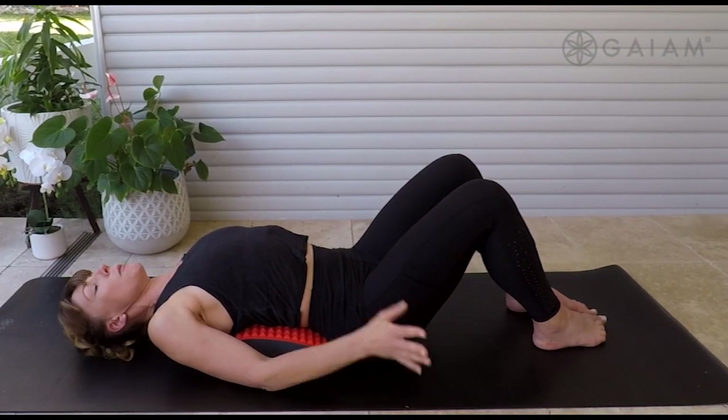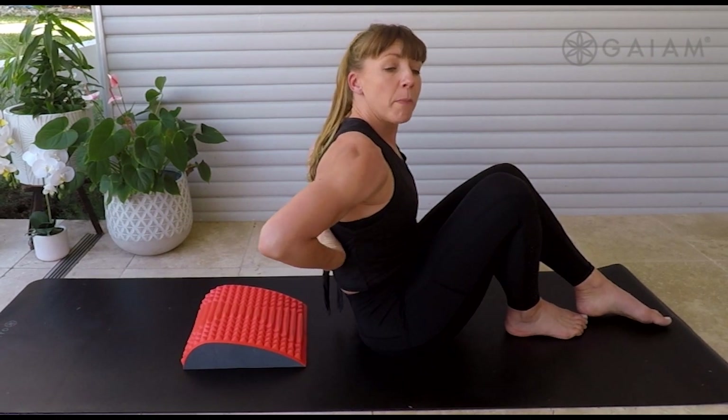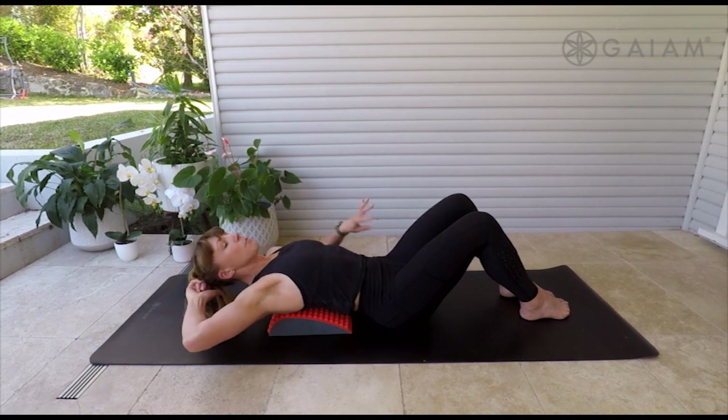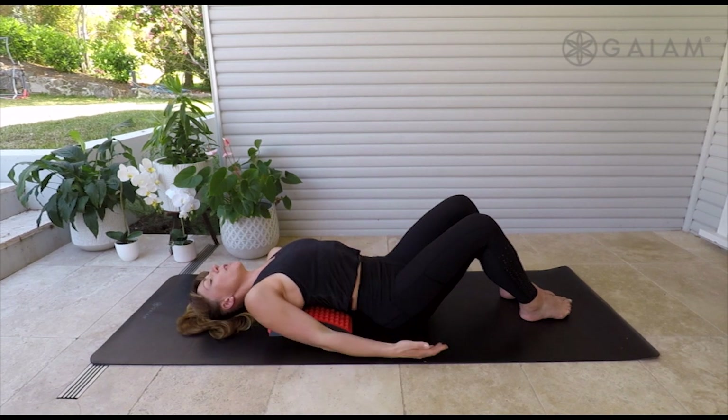When you're ready to come on up, I want you to bring your chin and chest together and find yourself supporting to come through. We'll move the pad more in the middle of that back. Again, control to come down. As we find our shoulders draping, maybe you need some support through from your head, from your hand, or a little rolled up towel might be a nice idea.